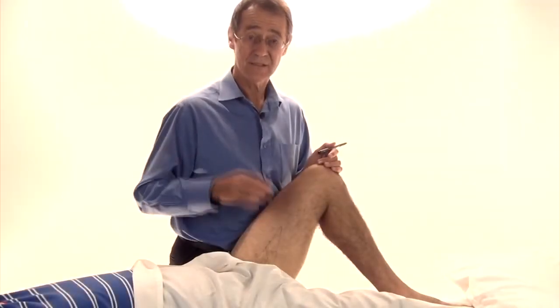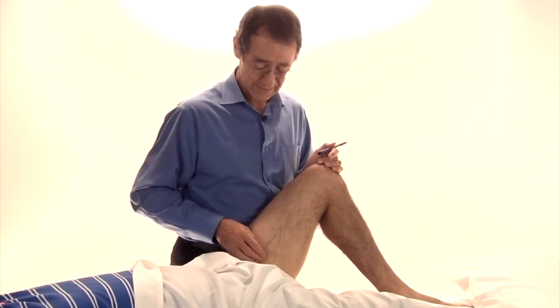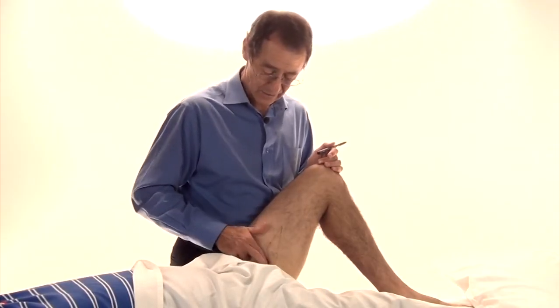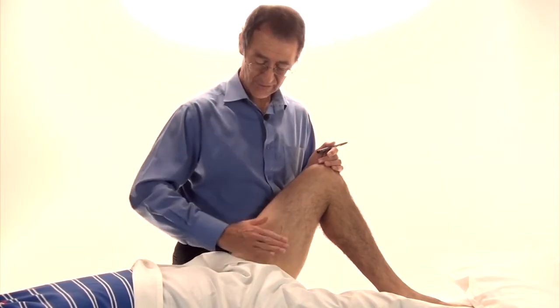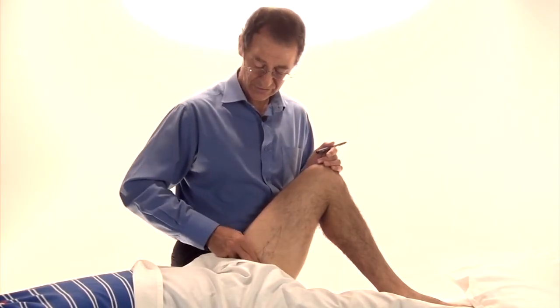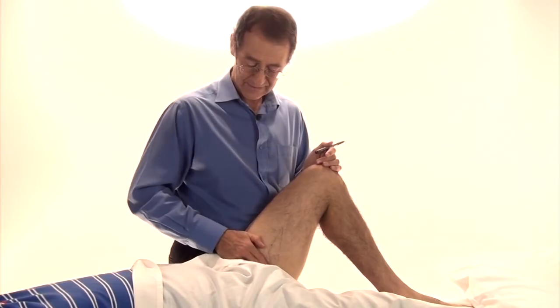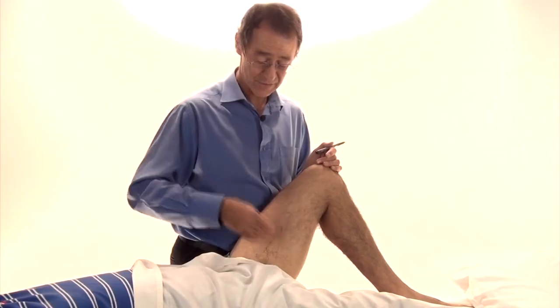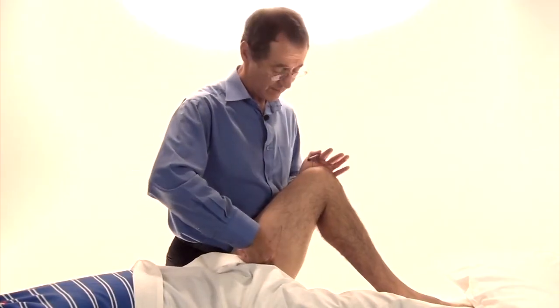To treat, firstly as a therapist you can press down directly, searching as the muscles run in this direction. You search across like that, pressing in until you find a tender point, and use ischemic principles.